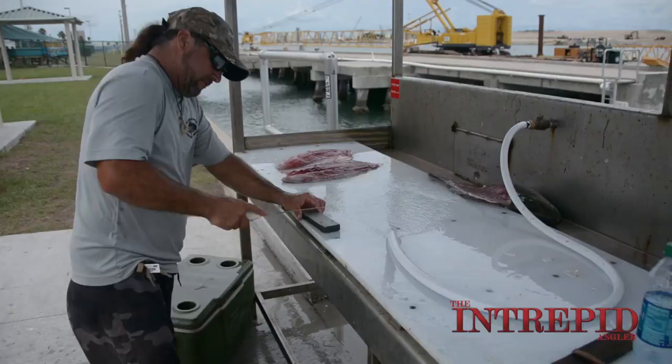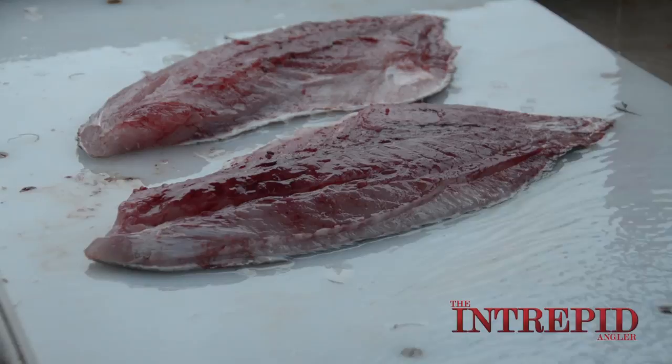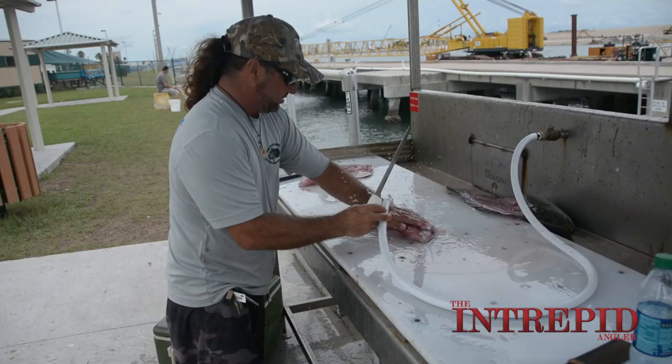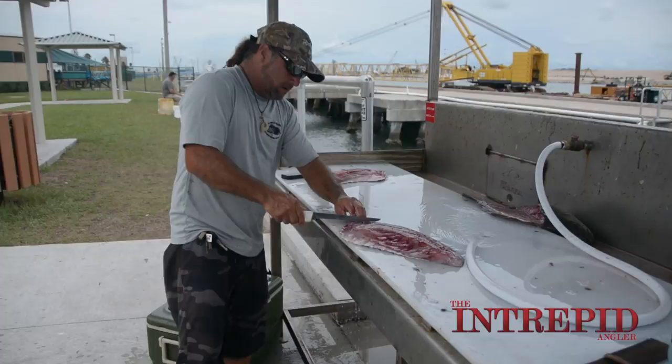Now when I skin them, I like to use a different knife. That other knife was real stiff — it helps cut through those bones. If we had let this fish ice for a long time it would be nice and white, but we didn't have that much time.